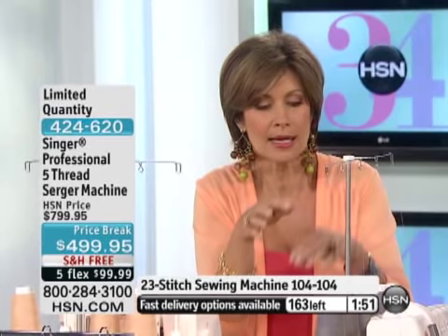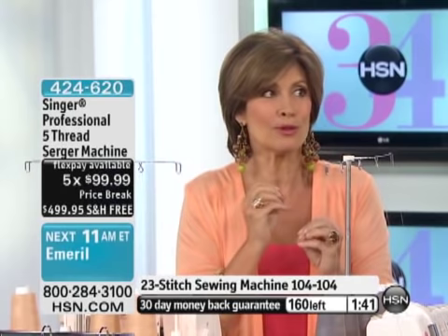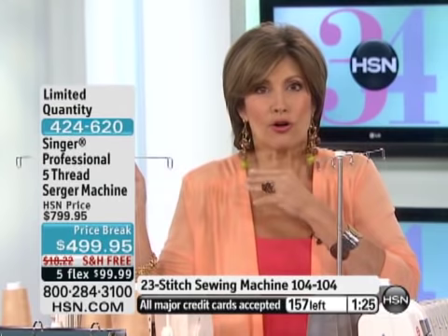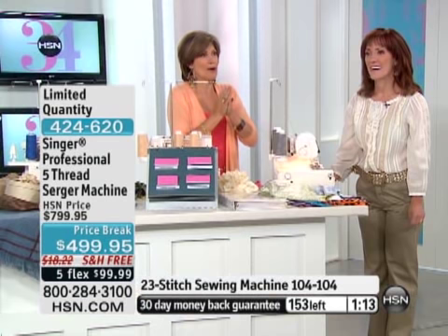You're going to be able to do so many different things with this. Best value — $300 savings, five flex payments, five months to split this up. If this doesn't work for you, we give you 30 days. Get it home, try it, experience it. But once you go with the serger, you can't go back to anything else. Her mom was coming over borrowing the serger because the finish is so perfect. Exactly 157 left. Express ordering is your quickest way to get through. With people online, I have about four dozen of these remaining.